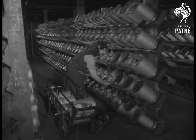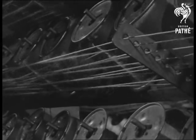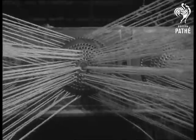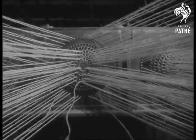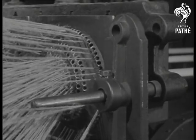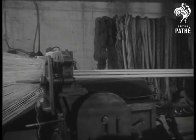Over now to the bobbin banks for another important chapter in the story of rope. Here the strands are reaved — drawn through a register plate which gathers the individual strands together. This mechanism imparts a further twist in the opposite direction to the twist given in the spinning process.